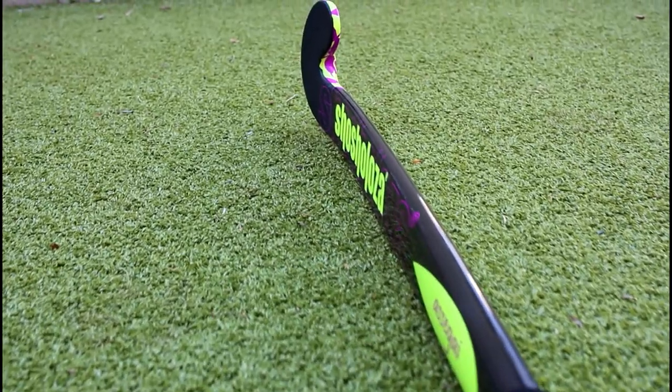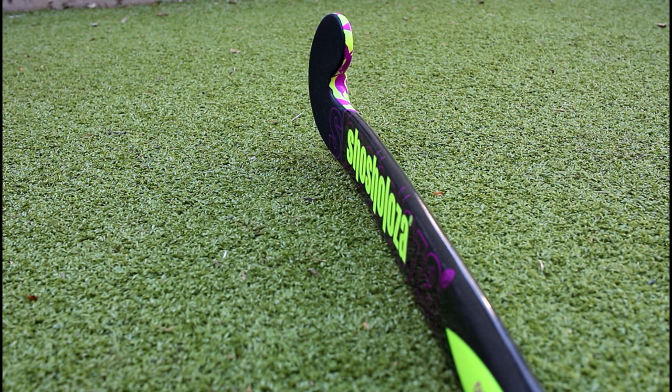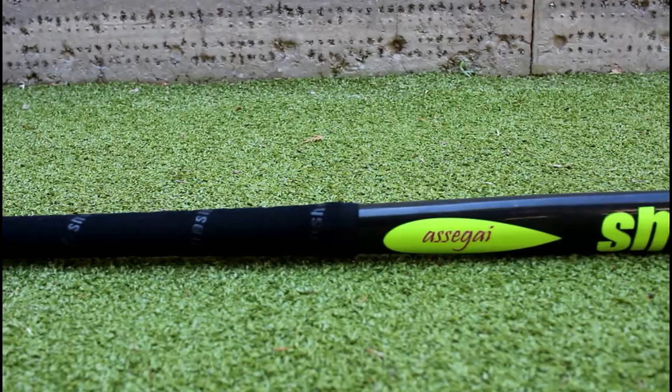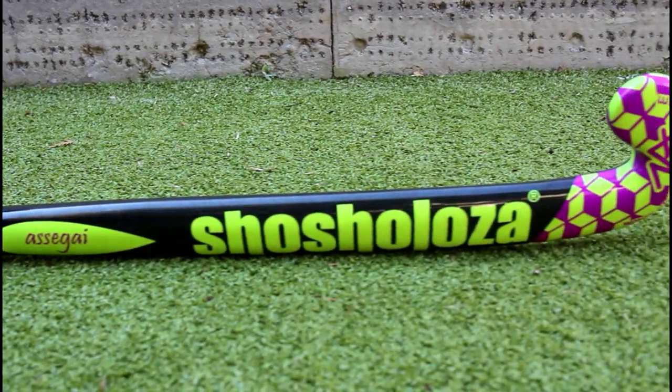This is a lightweight low bow field hockey stick with carbon weave reinforcement as well as backhand blade reinforcement. The stick looks really nice with a black, yellow, and pink color scheme with a gloss finish and matte details.